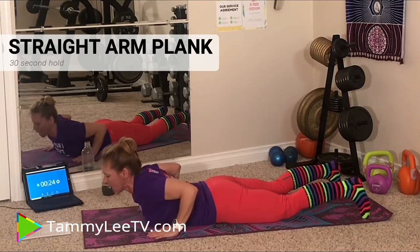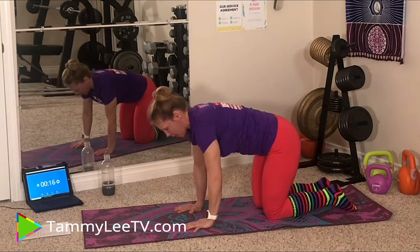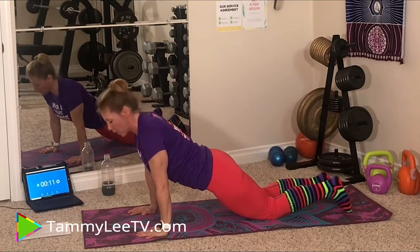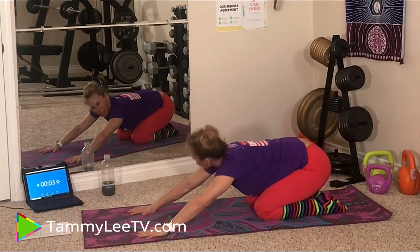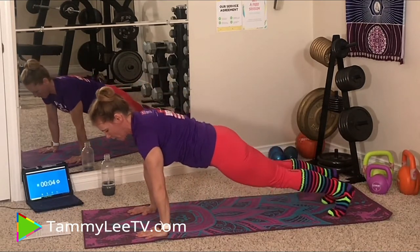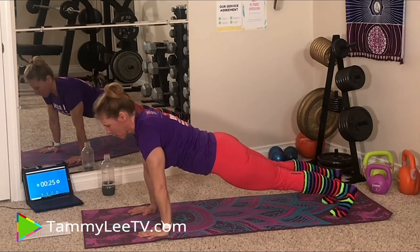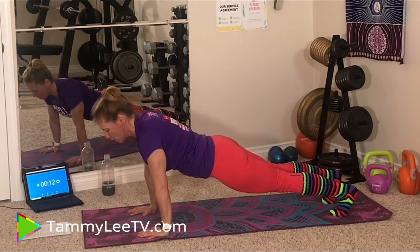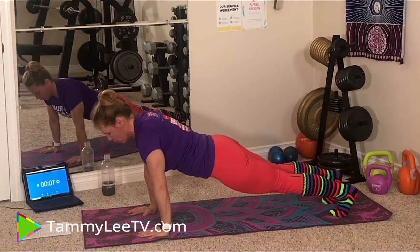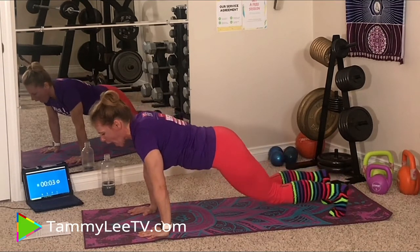We have one plank left — it is the Straight Arm Plank. A couple of variations: you can do a table position if you're really taxed, you can go with your bum down, or go up on your toes and hold for 30 seconds. Last exercise — get ready, here we go. Make sure your bum is not sticking up in the air. Hang in there — you're doing awesome, this is the last one. This is 300 seconds of static holding — really tough. Muscular endurance, core endurance — that's what you're building. And done!